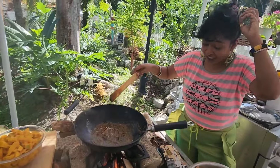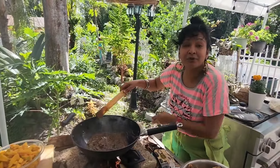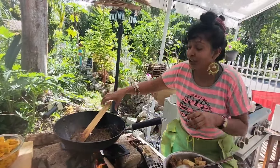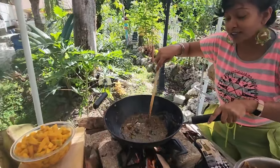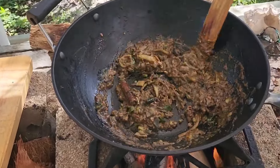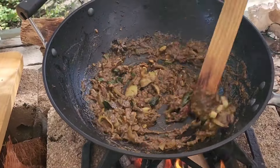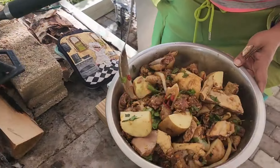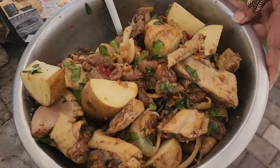My masala is all bungeed nicely. Now it's time to put the chicken in and let it cook down and bungee as well. Look — you see the oils are all on top. That means this masala is cooked perfectly. All this seasoning, all marinating and ready to bungee.